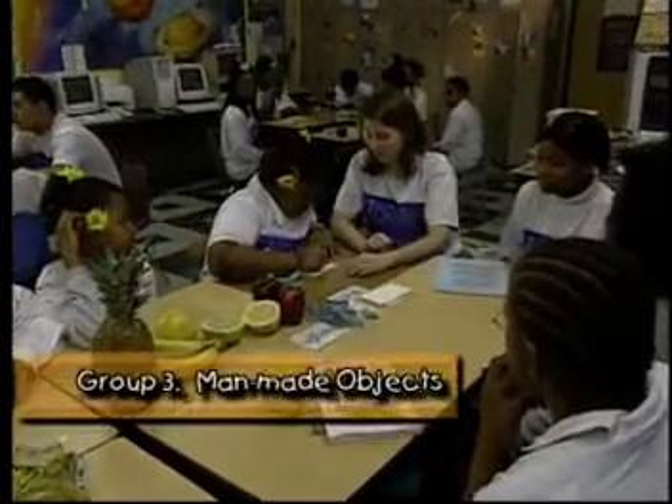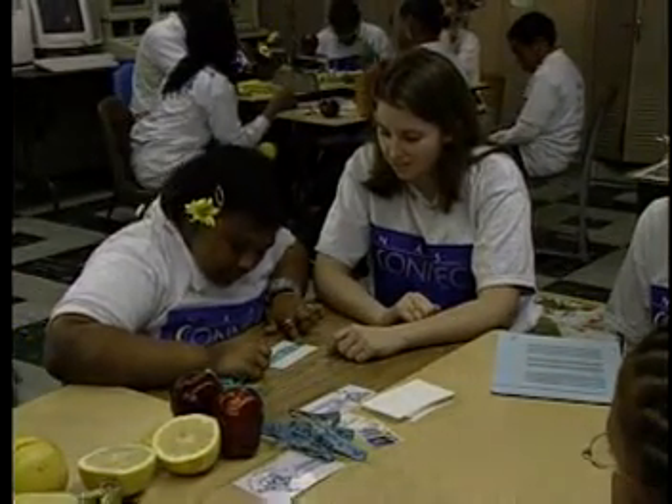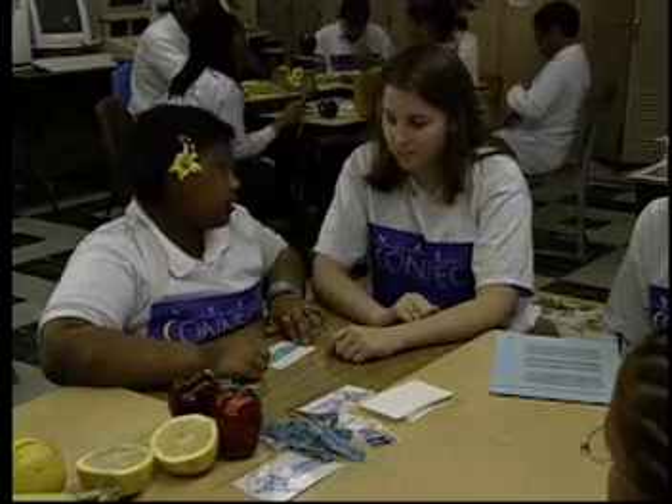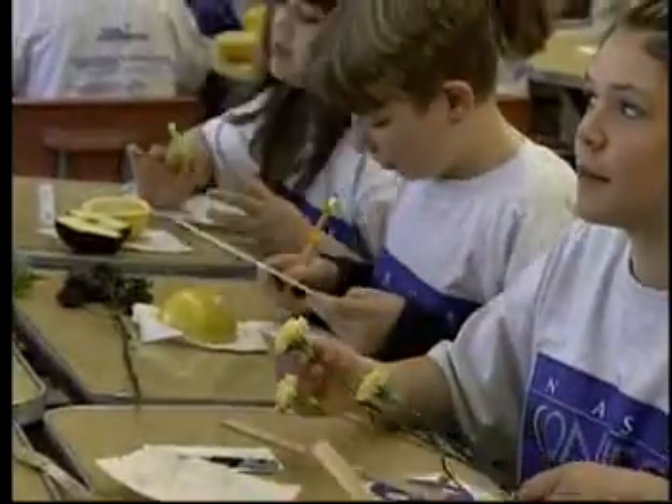Group 3 measures man-made objects. Verify the Fibonacci numbers by measuring the length and width of an index card. Try this with an ID card. Measure other objects in the classroom or brought to class.